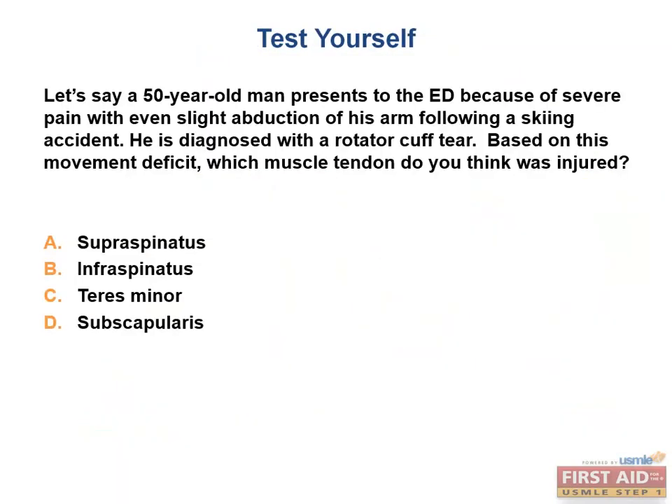Let's apply this to a question. A 50-year-old man presents to the ED with severe pain and difficulty with even slight abduction of his arm following a skiing accident. You diagnose him with a rotator cuff tear. Based on this movement deficit, which muscle tendon was injured? The supraspinatus — which is also the most commonly injured muscle tendon in a rotator cuff tear.